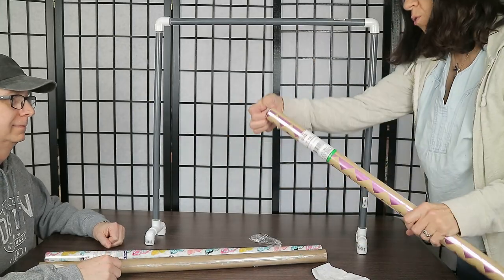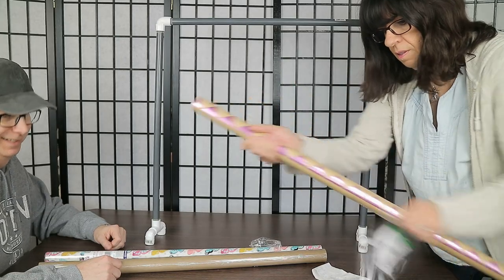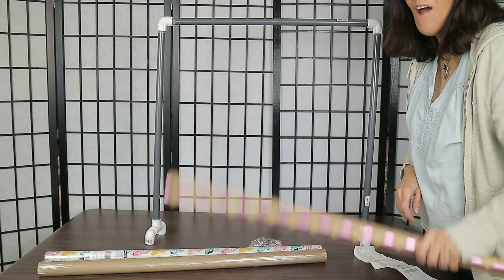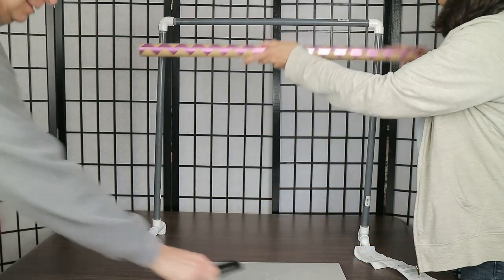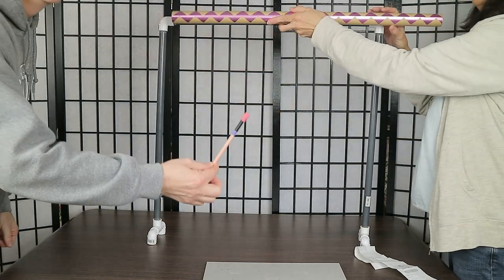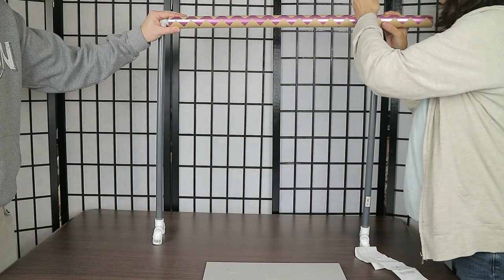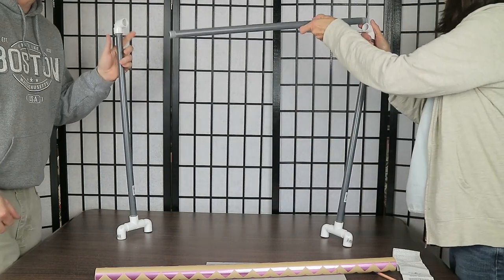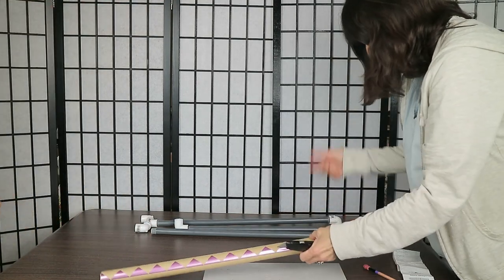Now we're going to show you how to hang a backdrop on this frame. We're going to use paper that we got from Dollar Tree. Unfortunately the full roll won't fit, so you'll need to trim it. Just eyeball it and mark off the place where you want to cut.